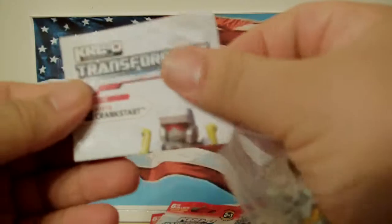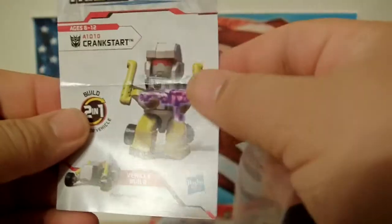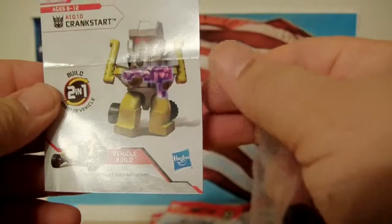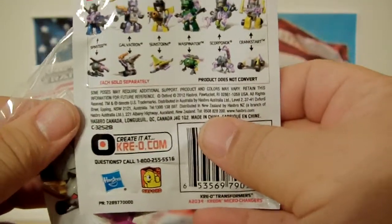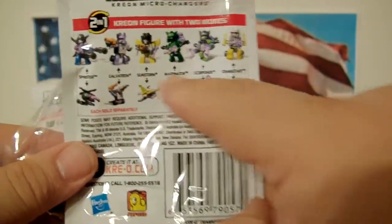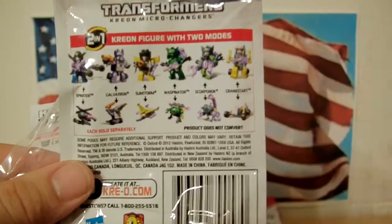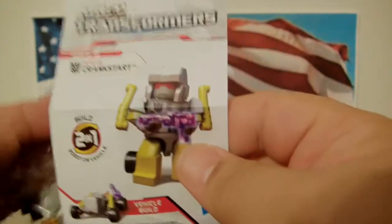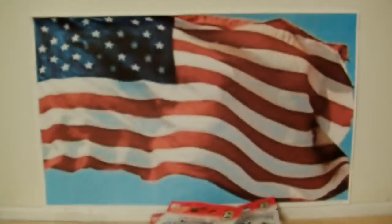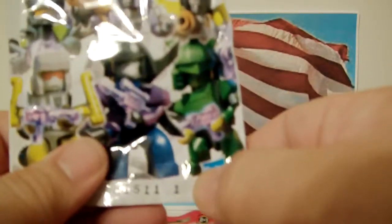Oh, who's this? Crankstart! I was actually hoping to either be missing him or Spinister, as I would love to have all four of these guys at least. I'll settle for missing either Spinister or Crankstart. So we'll see what happens. That was Crankstart — cool.